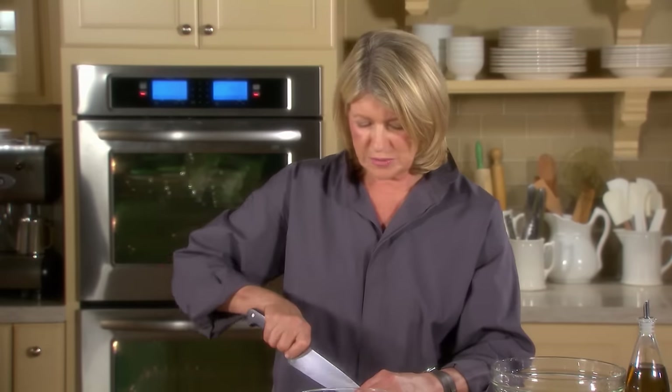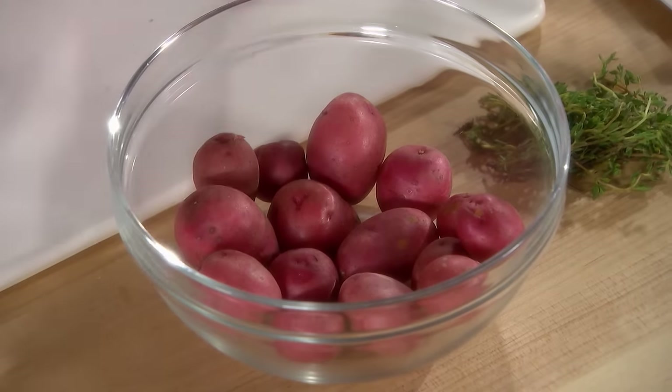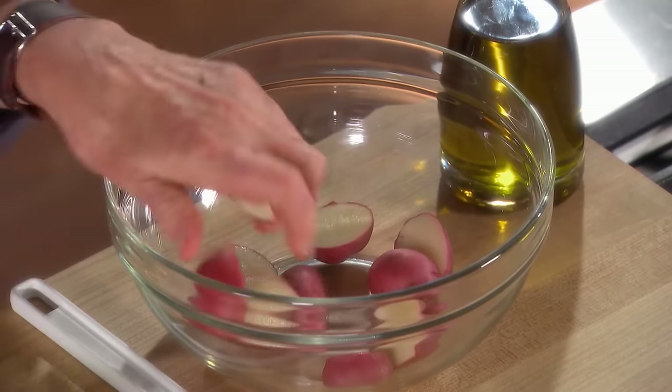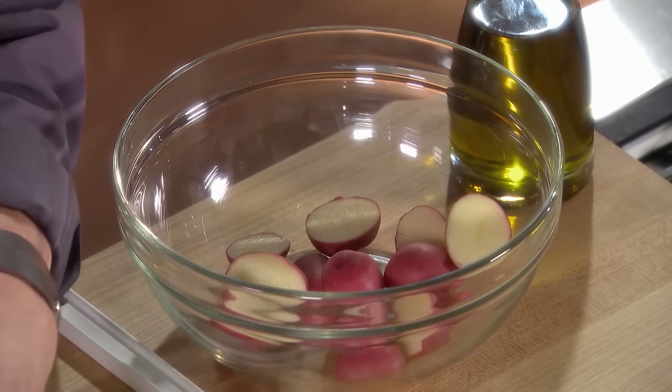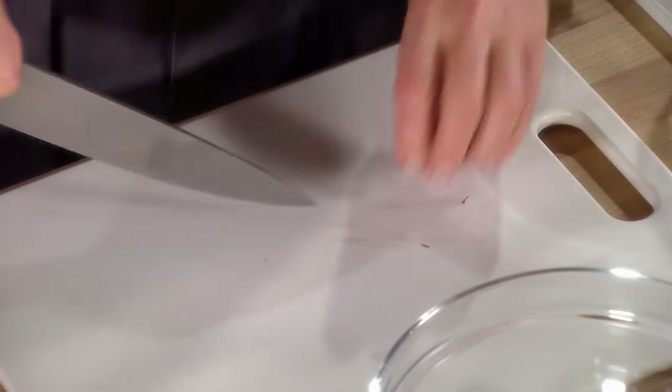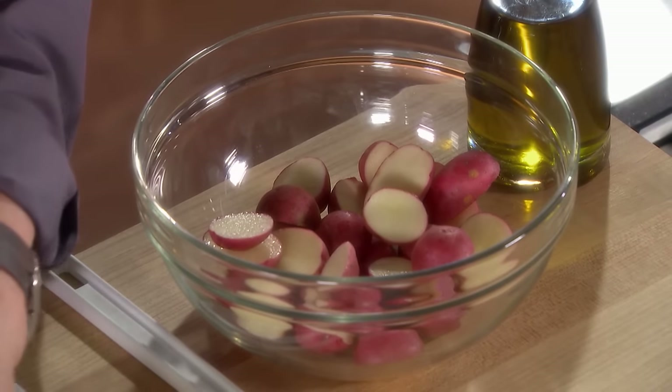So here we have some nice new red potatoes, washed and ready to cook. Cut them in half, and we're going to use thyme to flavor these. You can use marjoram or oregano — any flavor that will complement the rest of your meal. And don't use the same herb in everything; it's nice to alter the seasonings and herbs you use in a meal.